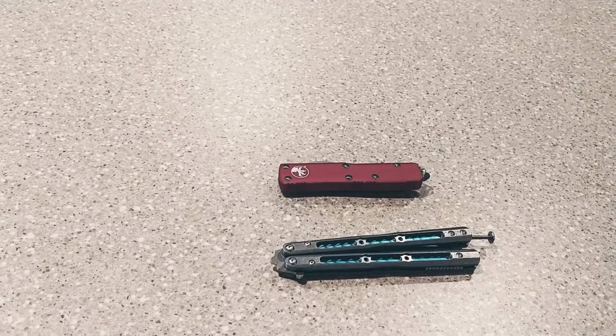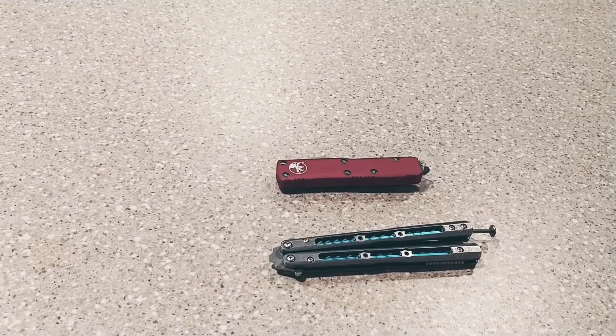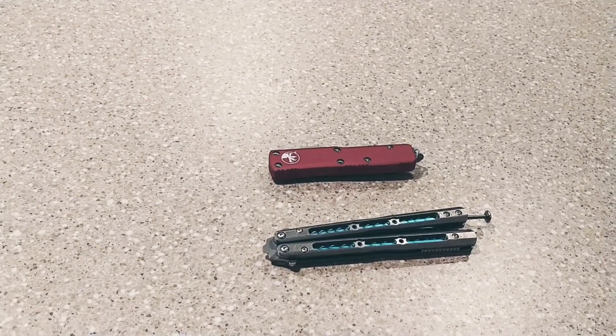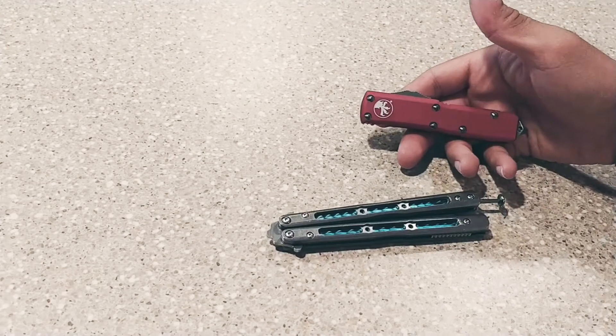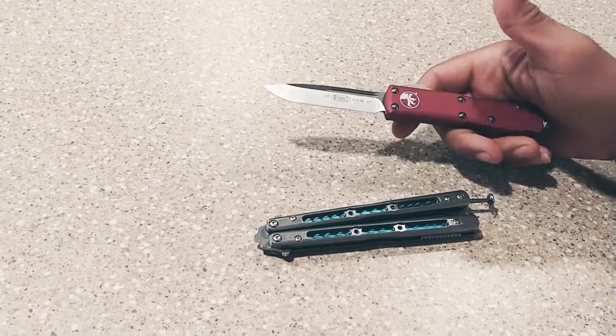Hey, how's it going YouTube? I want to do a real quick video on what is more dangerous in people's eyes. Do you guys think there's a lot of videos out there about the Microtechs, the OTFs, and how they look so dangerous to people? Because you push this little switch and you get your blade.